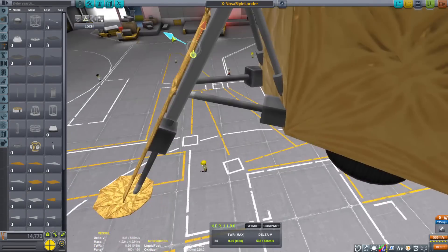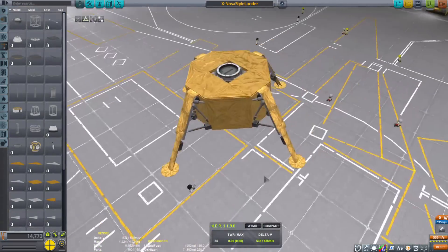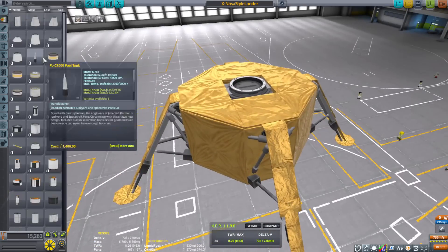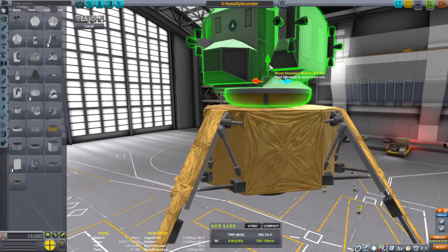I can just use a flag to cover up the legs and even extend the big pads on the bottom of the landing gear legs. This way, when they're folded up, they actually look like the folded-up version of the Apollo lander. And when I extend them, they look exactly like what the Apollo lander looked like when the legs were extended.